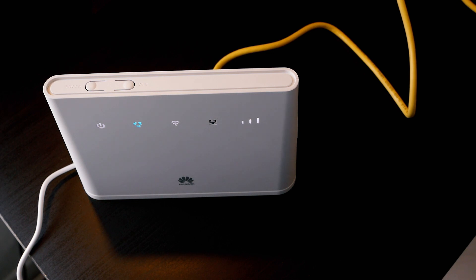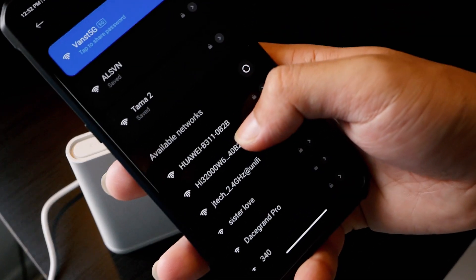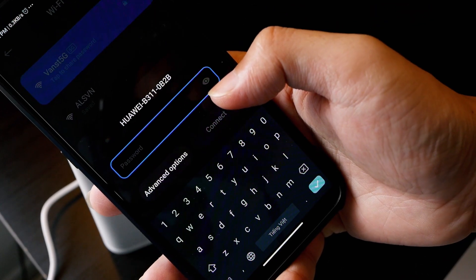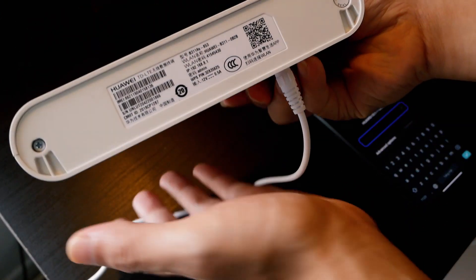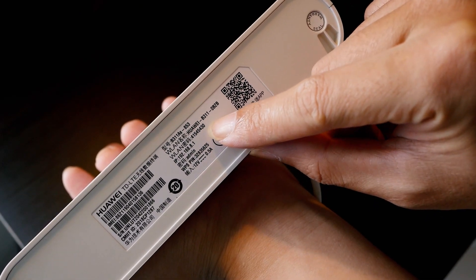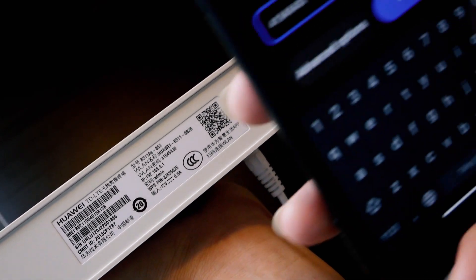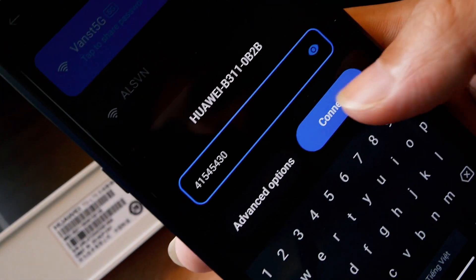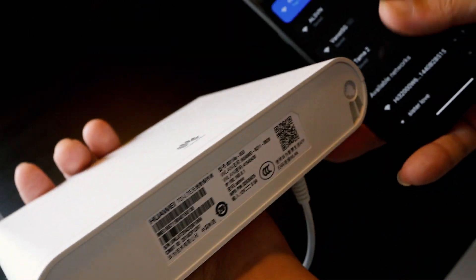Now the data LED is green and we are having a working internet connection. Let's connect to the Wi-Fi. Our SSID will be Huawei followed by a random number. The Wi-Fi password will be on the label at the bottom of the router. Now we are connected to the router and let's do a speed test.